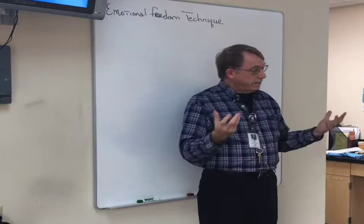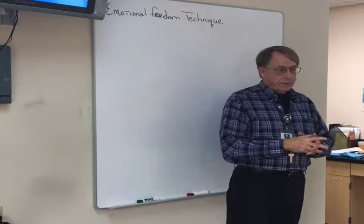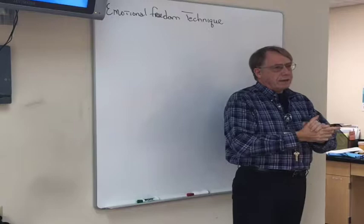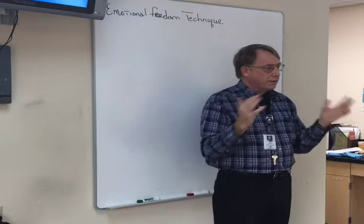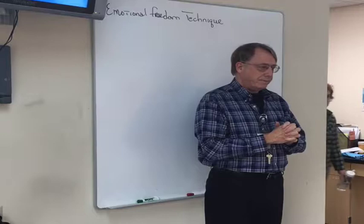Callahan got really excited and started introducing this to all of his clients. About 50% were getting better in one or two sessions — stuff was just melting away. But only about 50%. Then he discovered something called psychological reversal. It's like saying 'I want to get better, but I don't want to get better' — which seems weird, until you say 'I want to quit smoking, but I don't want to quit smoking.' There's an internal conflict where you both want to and don't want to. So he added a point on the side of the hand and an affirmation, and went from 50% to 80% success rate.